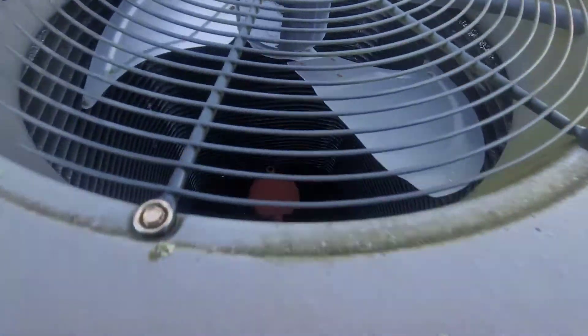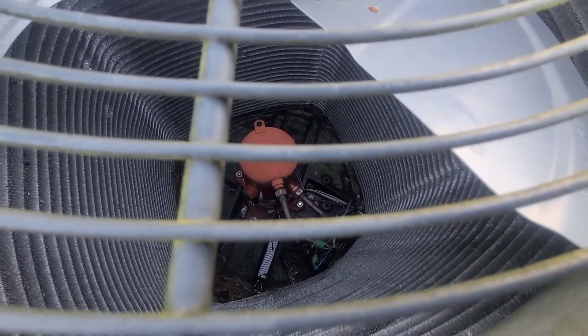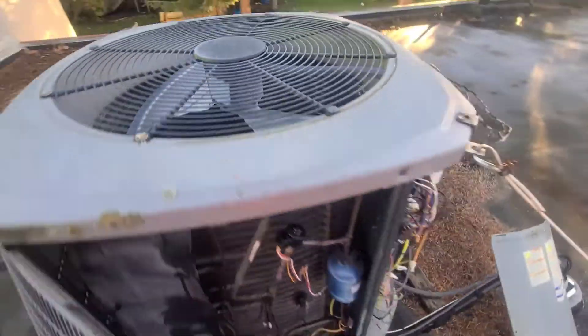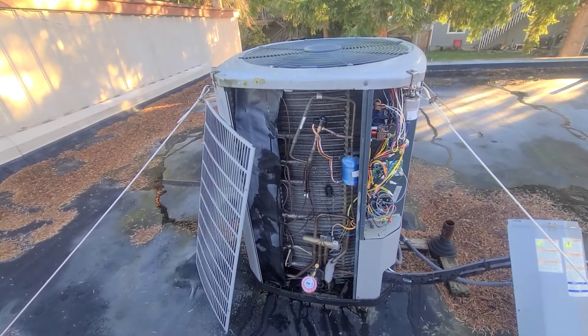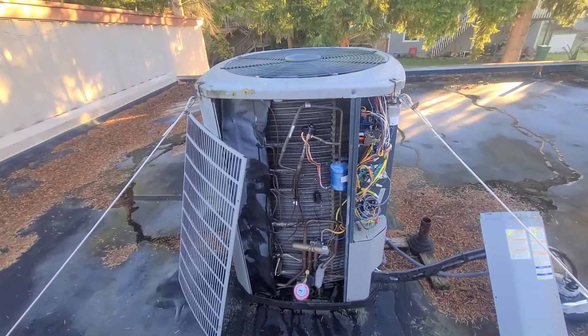The pressure transducer was down in here — it's kind of hard to see, but it's down there. We put a new charge in and everything. Pressures looked good based on the notes from the previous tech, and from my understanding everything was working good.